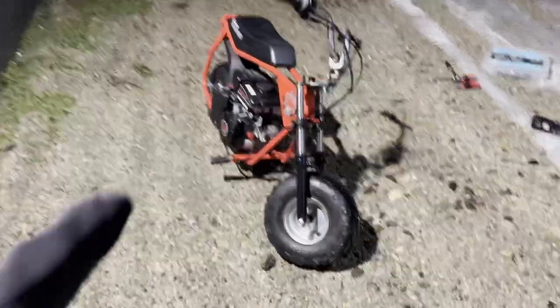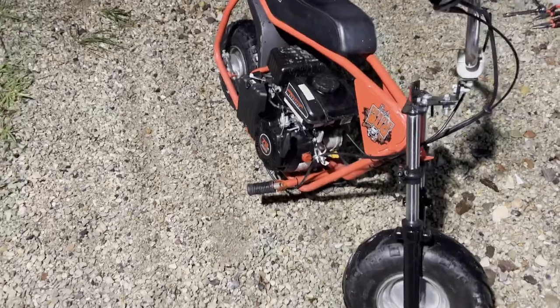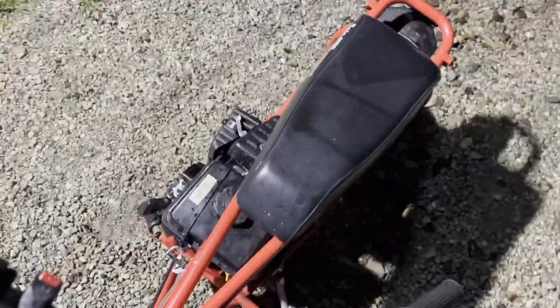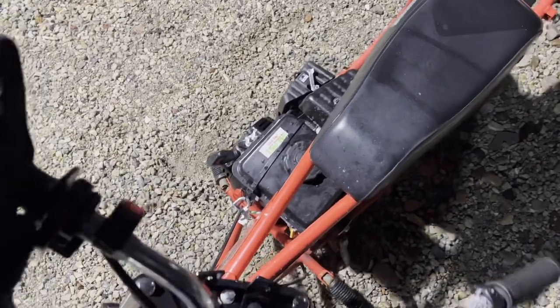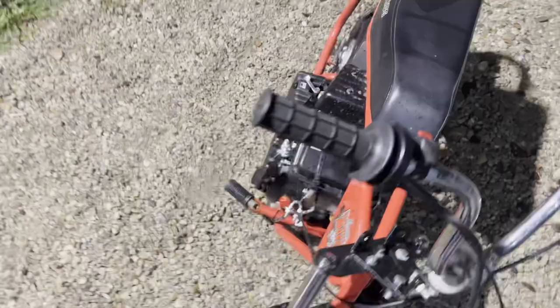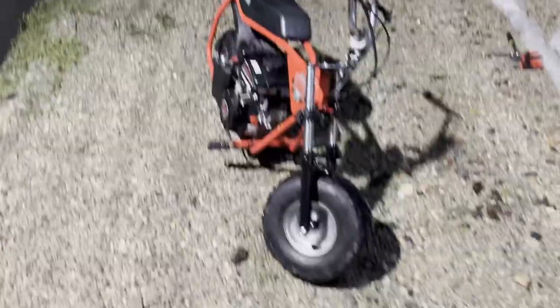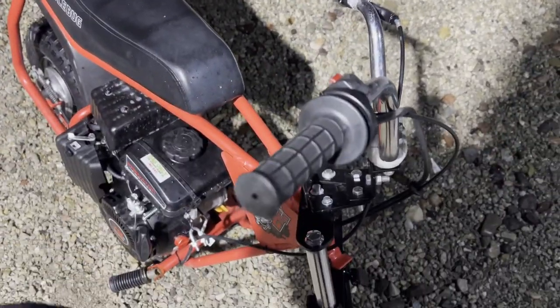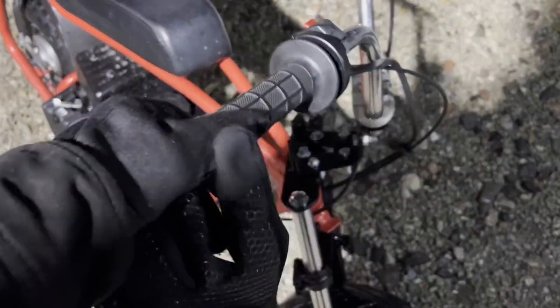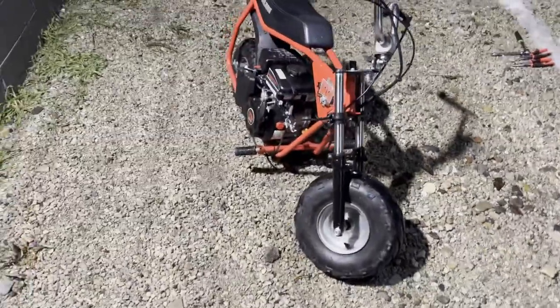I think I've diagnosed it definitely as a fuel issue, just because it takes a minute and it'll eventually get started. Yeah, it's going to run away on me — definitely a bit of a fuel issue. And obviously, as you can see, I think I need to push this on a little bit more. I'm sure it's vibrating like crazy. At least a little more solid on there. Still a work in progress.